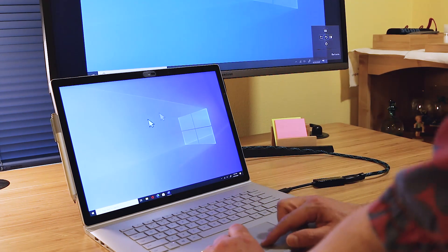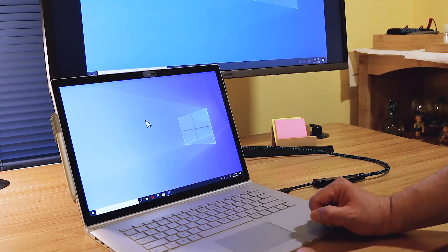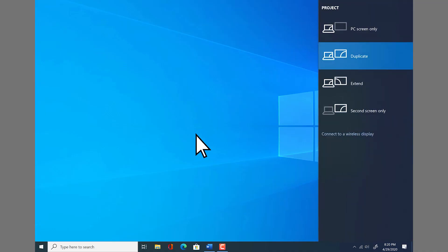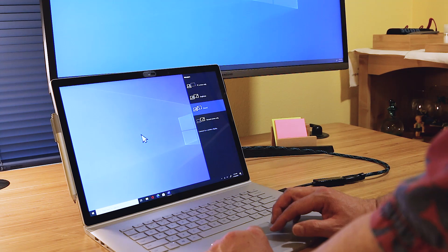And as you can see, I have basically a duplicate monitor here, but we can change that. The Windows key and P brings up project settings. And instead of duplicate, we can extend these. Now this laptop is powering two different monitors.